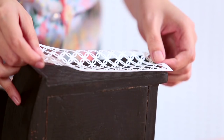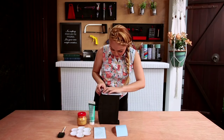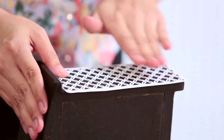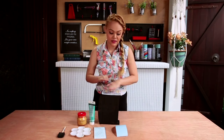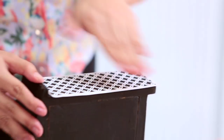Just spray a light layer before you apply it, and line it up as accurately as possible. Once you've stuck it on, just tap lightly to make sure all the adhesive is onto the side of the drawer. This way it minimises the risk of paint seeping through.